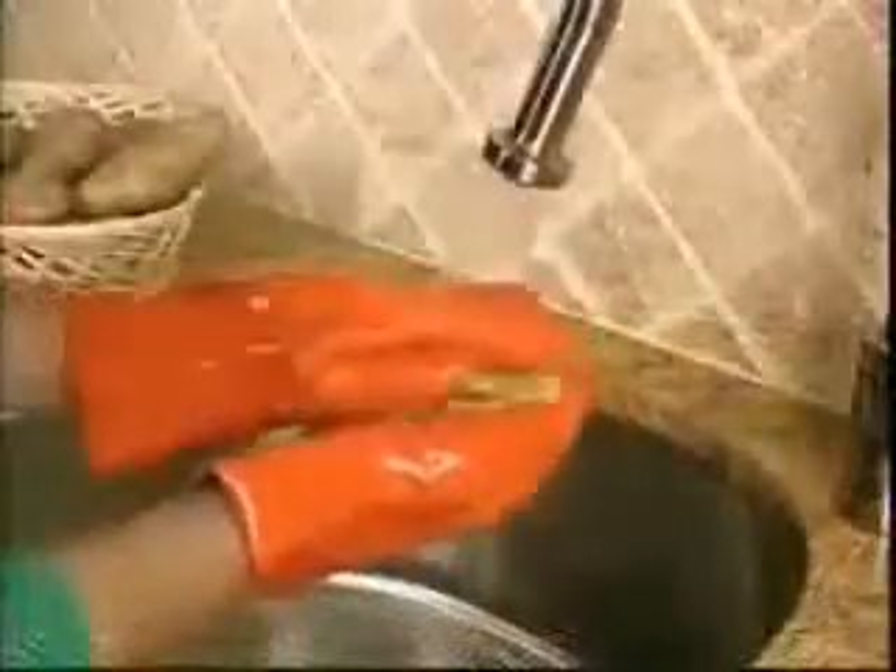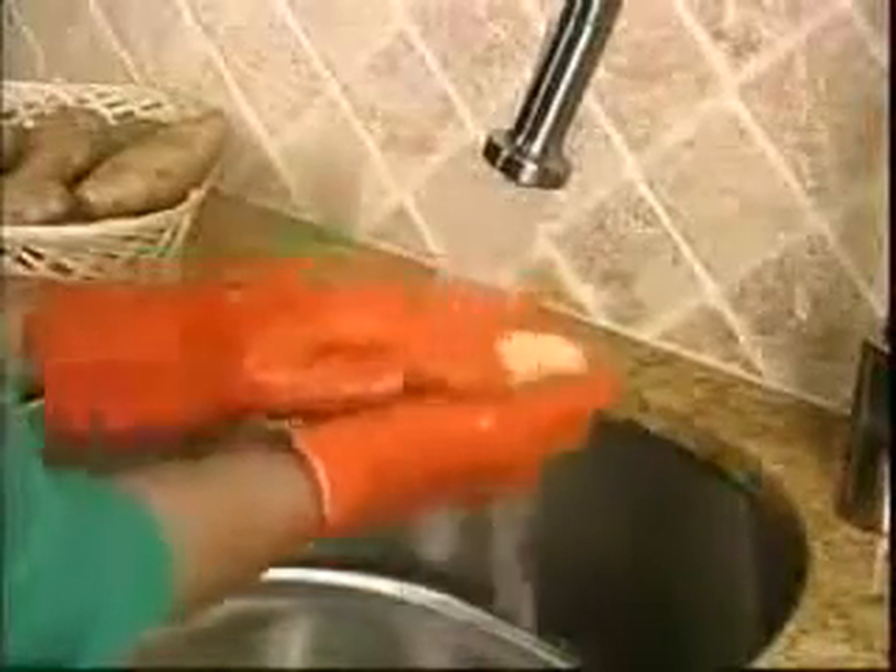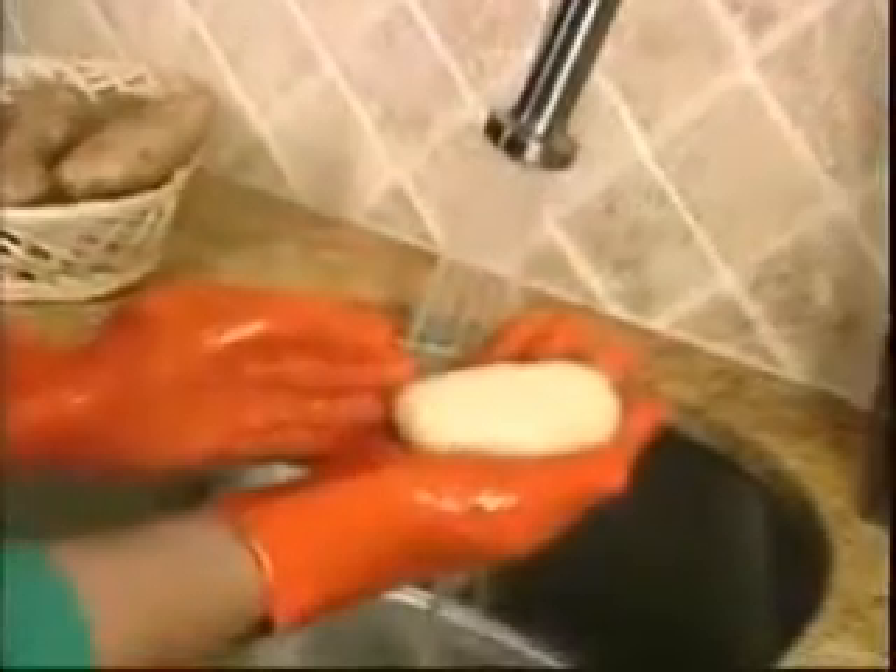Pick a raw potato, hold under the water, then just rub, peel, and scrub — all at the same time for a pile of perfectly peeled potatoes. It's that easy.